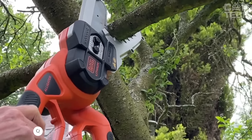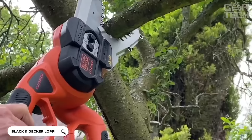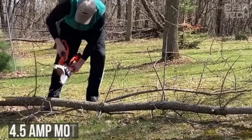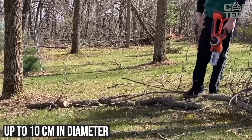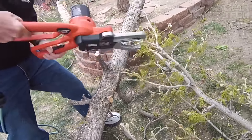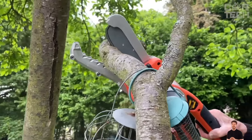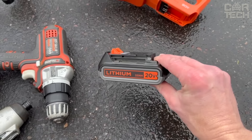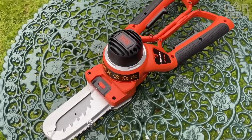The Black and Decker chainsaw has unique clamping jaws that work like giant scissors — grab and cut — no fiddling with holding the branch with one hand and sawing with the other. The 4.5 amp motor can handle thick branches up to 10 centimeters in diameter — the kind that conventional pruners can no longer take. The saw has a metal guard that covers the jaws so you can work safely without the fear of accidentally damaging your hand. The saw is mains powered, and its compact size and lightweight allow you to reach the hardest to reach places in the garden.